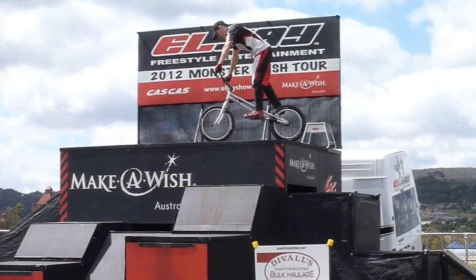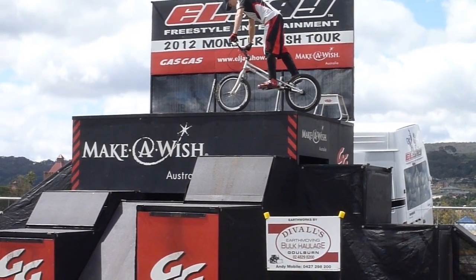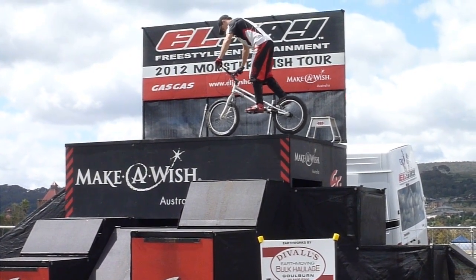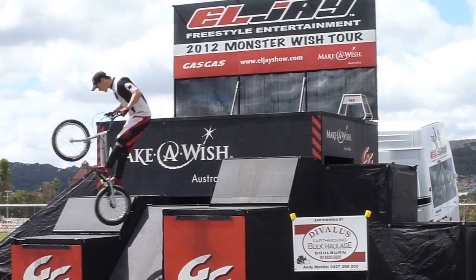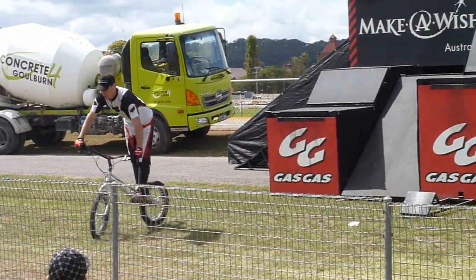That's it, Morgs — all the way to the top! Now he's got to get back down to the ground. Come on, let's hear some noise for him — he's starting to get warmed up now!